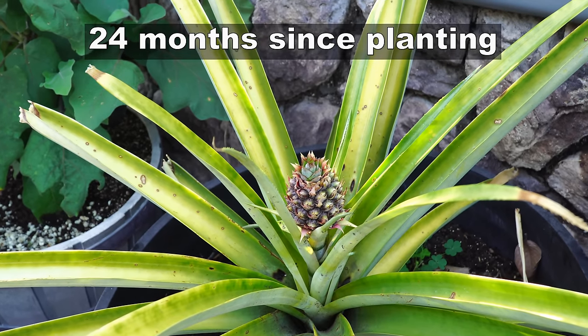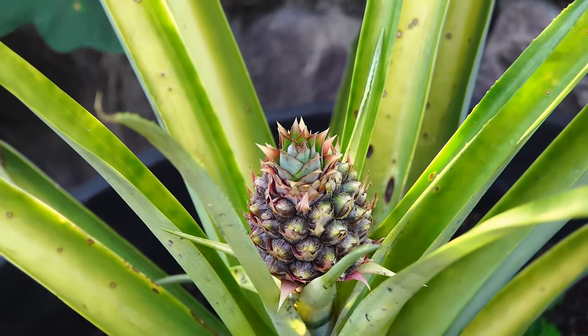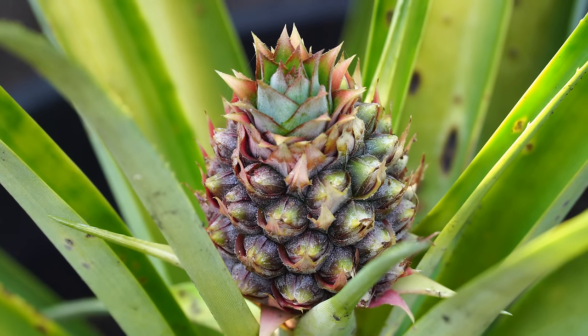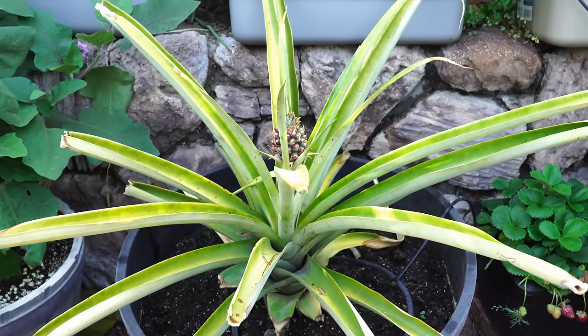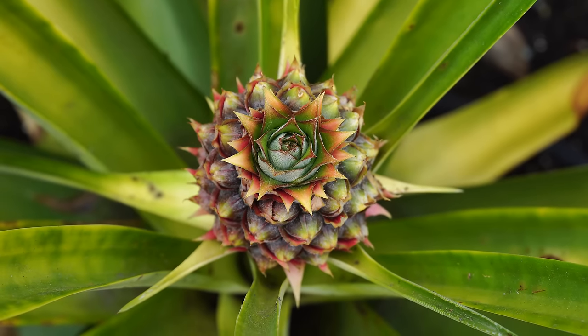Now 24 months since planting, you can see that our fruit looks very much like a pineapple — and this is really the moment of truth. This is when you know your plant is going to produce a nice fruit. The larger your pineapple plant is, the larger the fruit you will get.